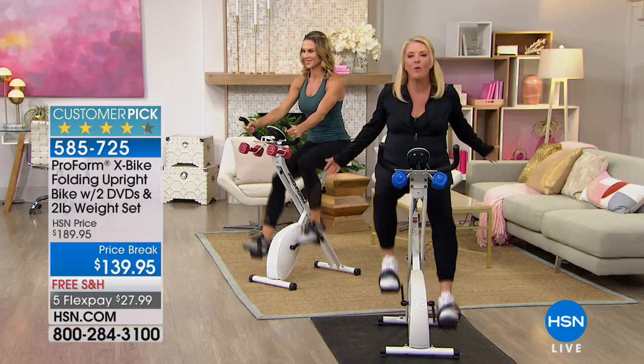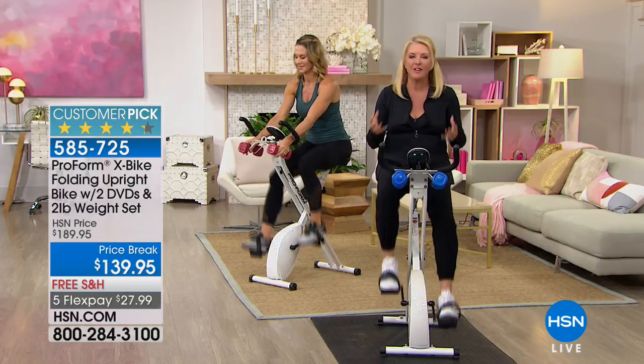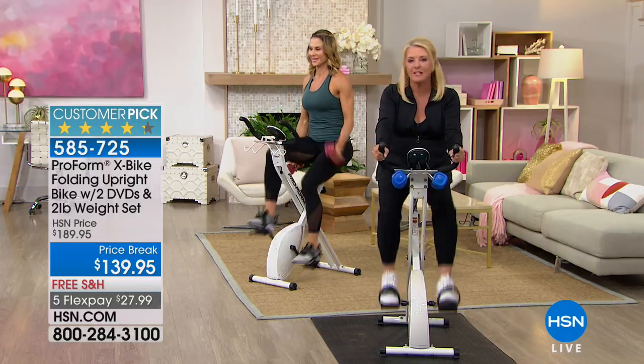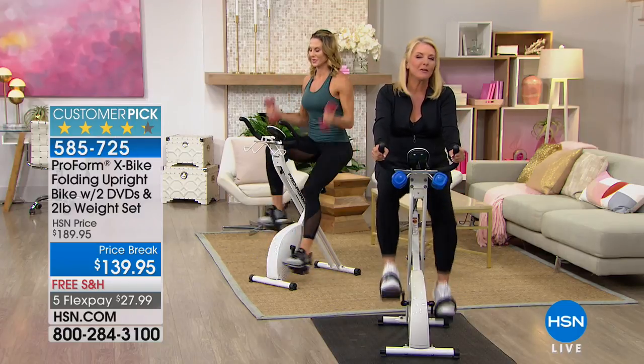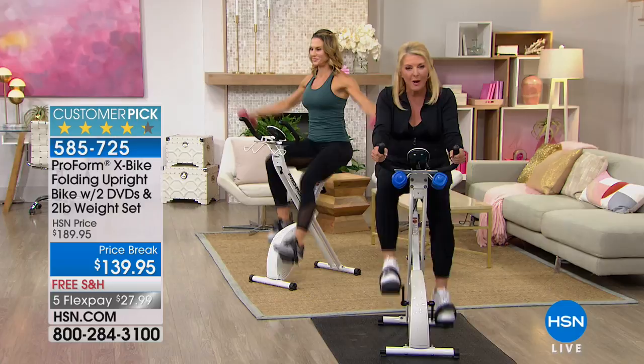It's called the Famous X-Bike. We love it. Why do you love it? Why have so many customers said it's a perfect piece of exercise equipment? Because it's easy to do. It collapses down to almost nothing. It has a weight capacity of 250 pounds, and it's really, really fun. It's an awesome way to work out.